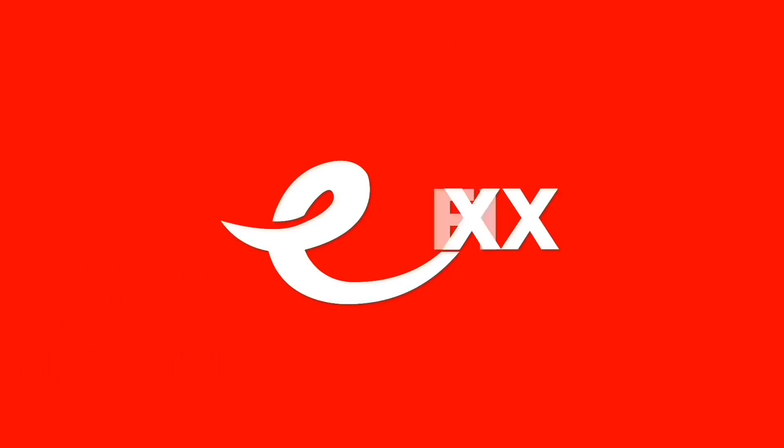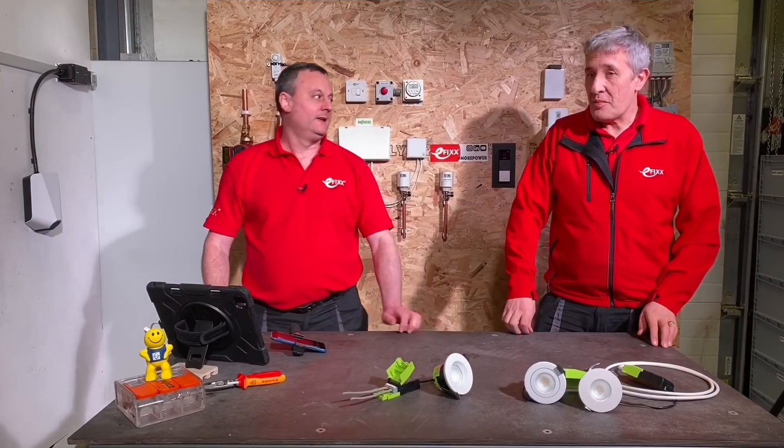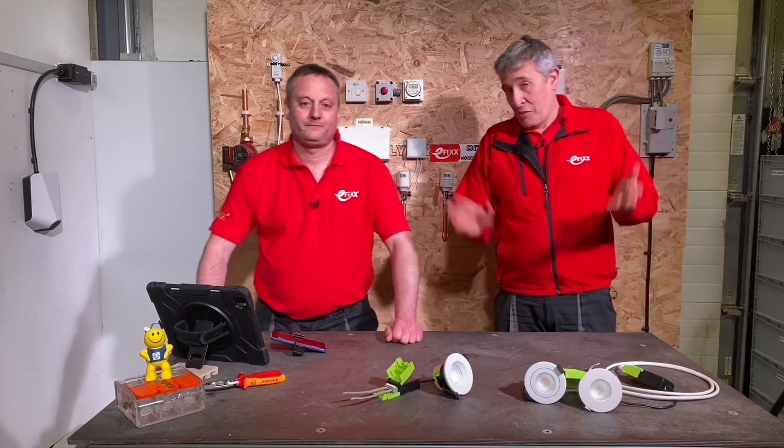There are some great features in here that save electricians' time. We'll dive right in — the bit electricians really care about is how easy they are to connect.